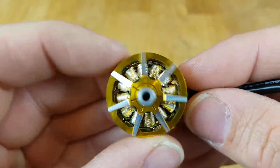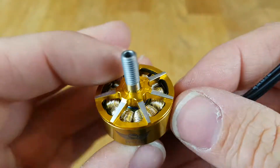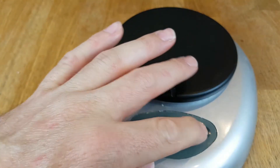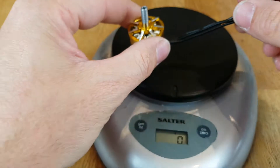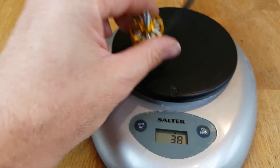Really nice motors actually. I have got some scales, so we'll put them on the scales to see what the weight is. We'll just pop that down there and zero that. And we'll see what these come out at for weight. They are 38 grams, so quite a heavy motor actually.